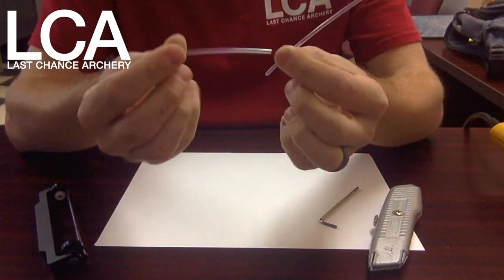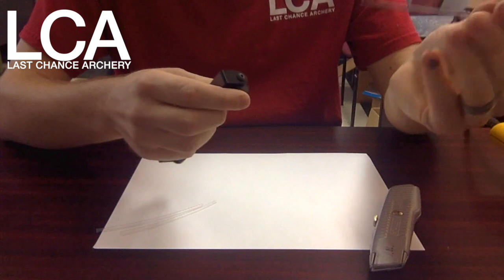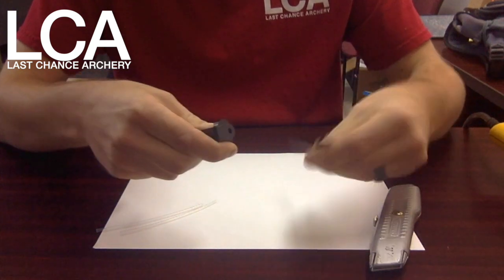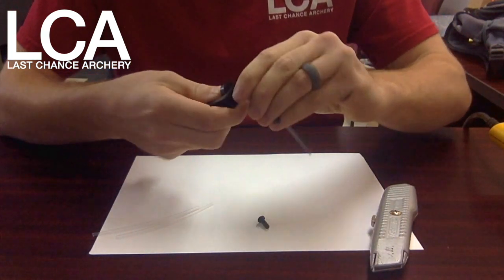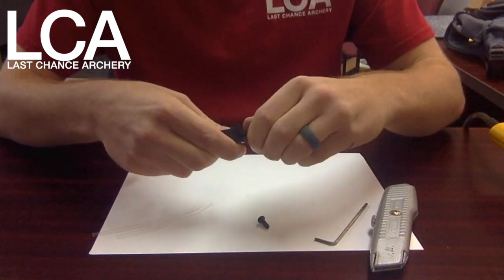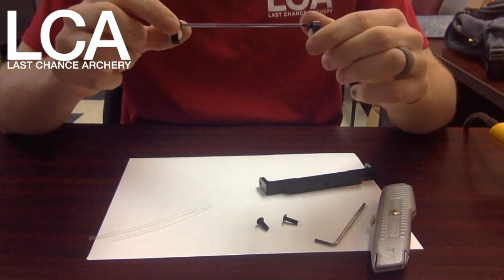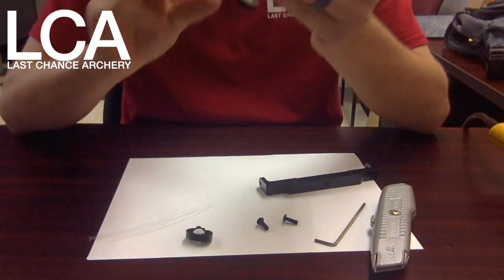What you're going to do is take your allen wrench, loosen the screw on one end, lay it to the side, then go to the other end and loosen that screw as well. That way you can pull both discs out, so then you have the arm and both discs that hold the wires.